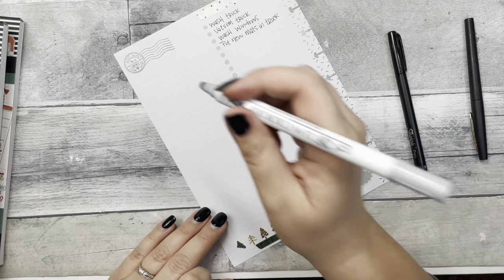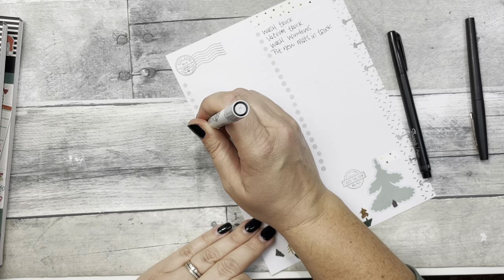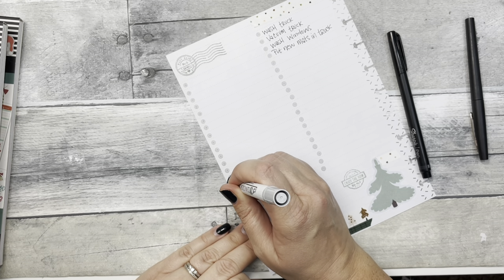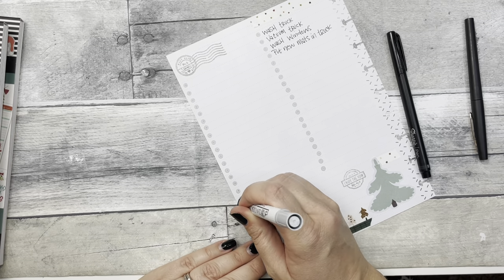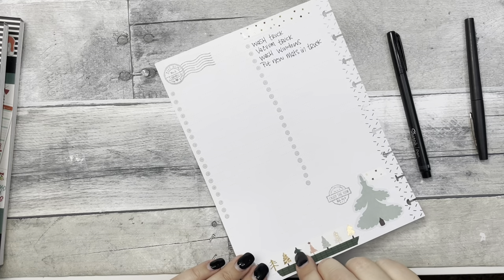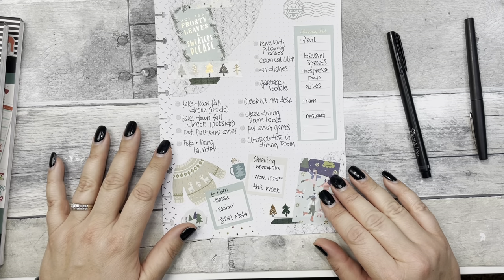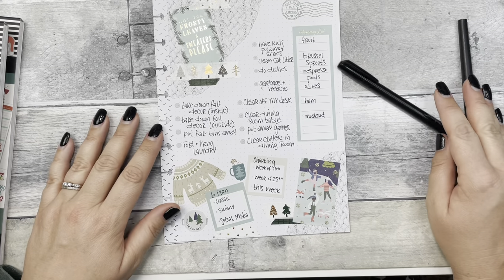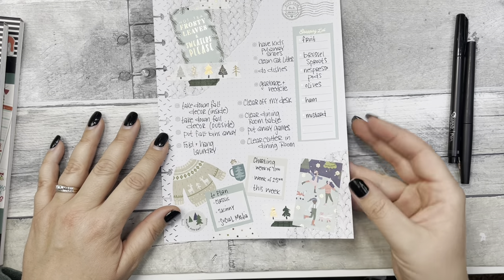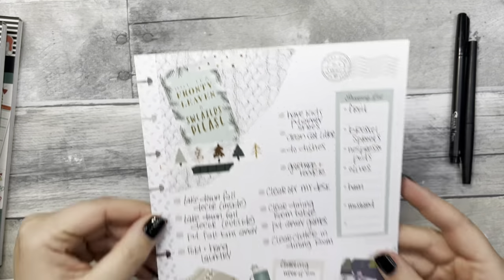We'll do one more dot, and then we can do this side as well so anything else that comes up I can throw on. I don't think I need a full grocery shopping trip this week, but if there's anything additional I can add it to the back. This will be something I work off of all weekend — it doesn't necessarily matter when this stuff happens, just that it gets done. I think it's really cute! I love the winter vibes and the texture of the sweater scrapbook paper.